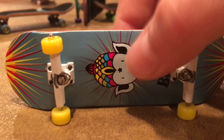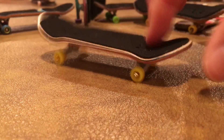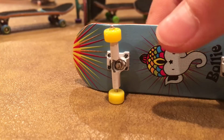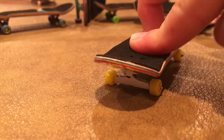Now we have a Bali deck — I just unboxed that a few days ago so go check that out too. It has the tape that it came with, it's 30 millimeters, Broken Knuckle trucks and wheels. Yeah, pretty sweet, I like it.